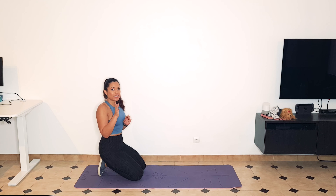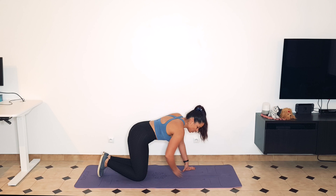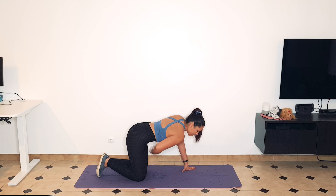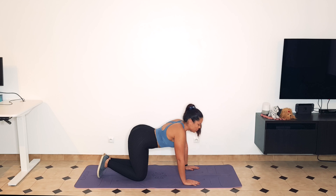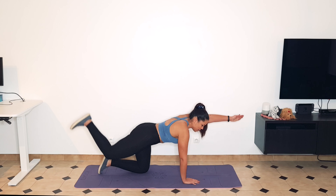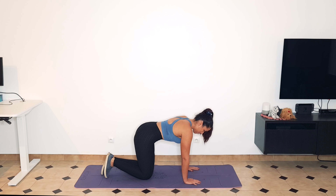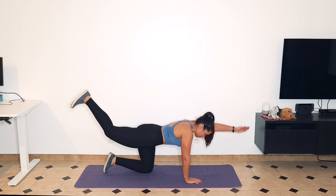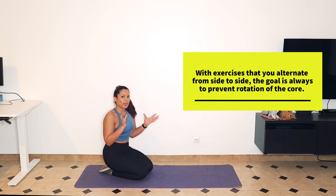Next, we're going to do opposite leg-arm quadricep kickbacks — also known as bird dog — 10 on each side alternating. Get on your knees and hands, and make sure that you brace your stomach. Take a big deep breath and then bring it in. Make sure you're neutral here — not racing forward, not looking down. Lift the opposite leg and opposite arm. With this exercise, we are trying to prevent rotation in our body, so move slowly so that you're not wobbling from side to side in your hips or your core.